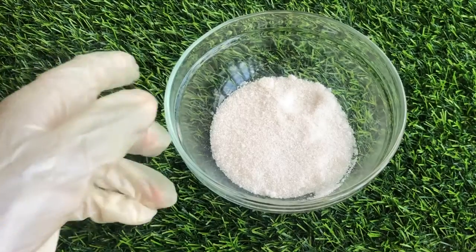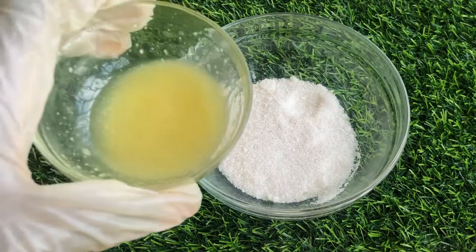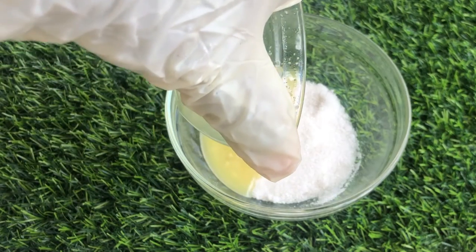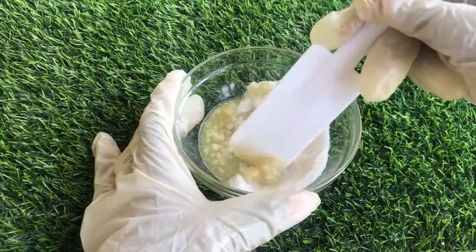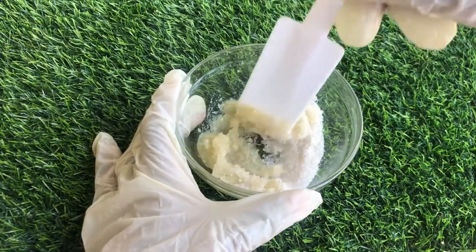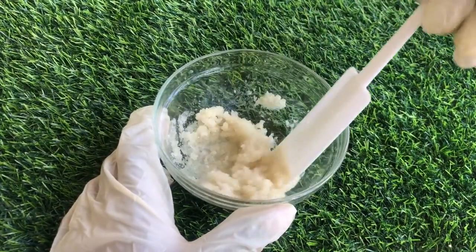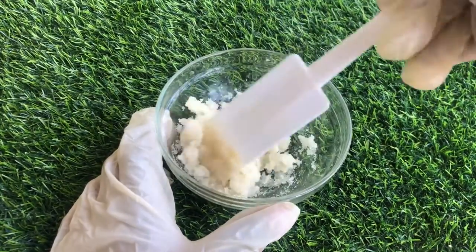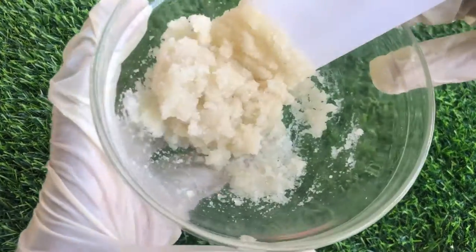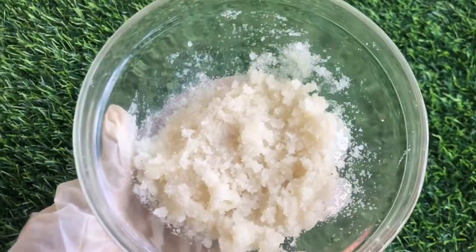Now I have my white sugar here and I'm going to add the melted shea butter and olive oil into it. It will be easier to add the shea butter this way instead of adding it when it is solid. I personally like using butters in my scrubs because butter gives the scrub a nice consistency and moisturizing feel on the skin. Using butters also makes your scrub less harsh. You can also decide to use only oils and that is still fine.